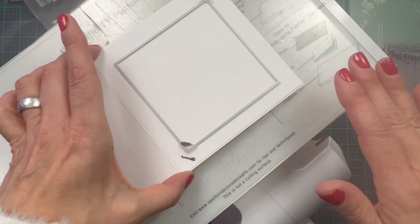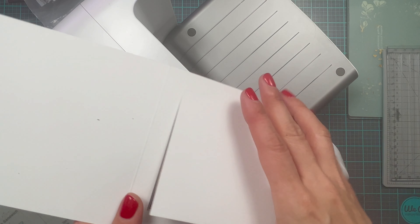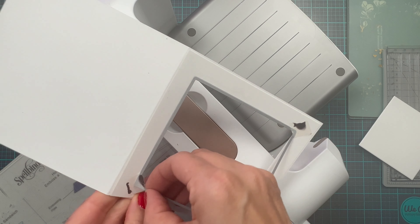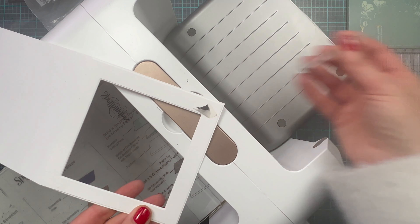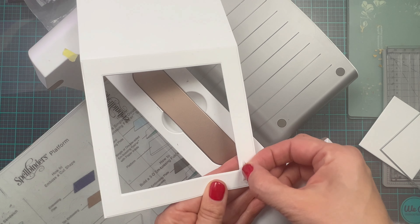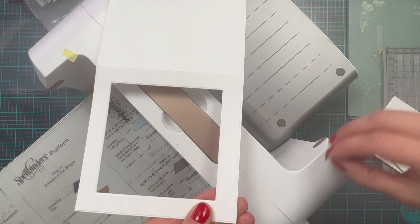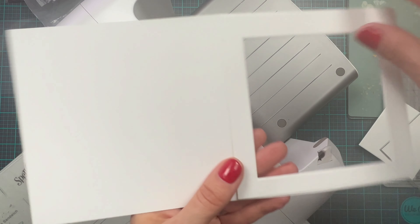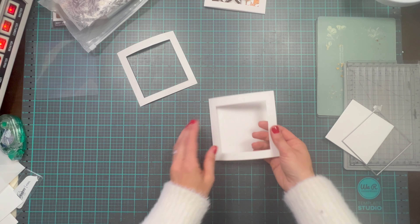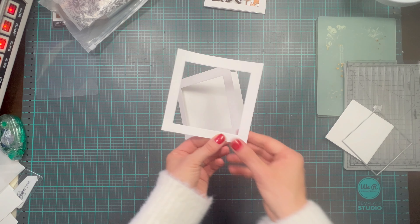I am going to put this through the die cutting machine. As you can see, both of my panels here have die cut. Now, you want to be very, very careful when removing your washi tape — just move it against itself like this, and that's not going to tear off your paper. This is what you are going to end up with — this is how your card base is going to look, and this is now your card panel.